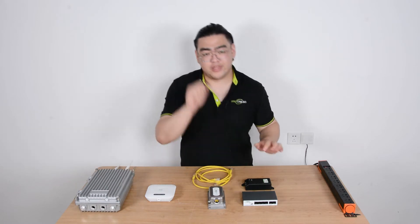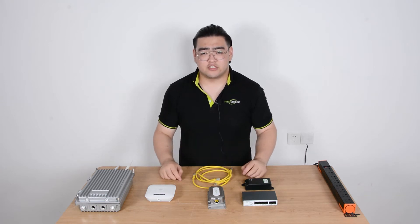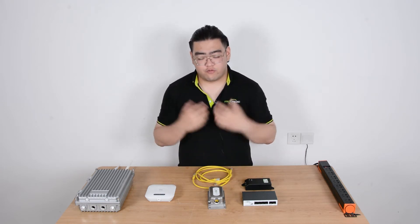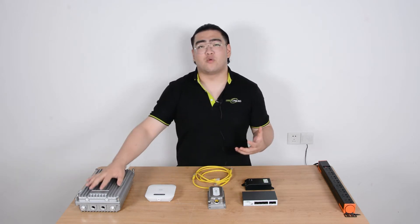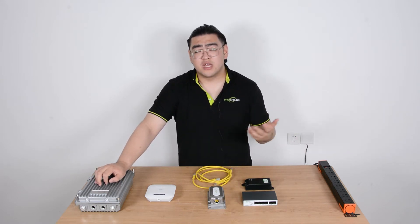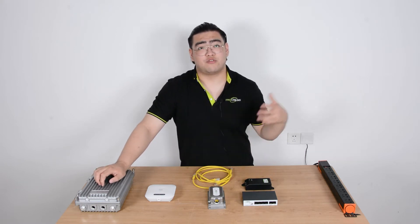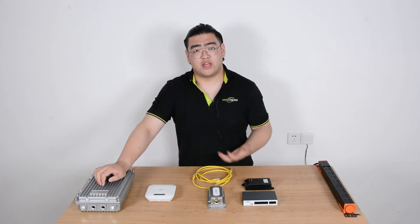So why do we need a PoE extender? Because the best method is to use PoE technology, which transmits power and data with one Ethernet cable. This saves us the power cord for the wireless access point. And since it's going to be outdoor, it's much safer — getting an electric outlet outdoor is high risk because water might get into it and short circuit the whole electric network.